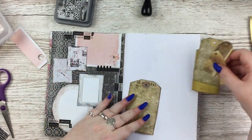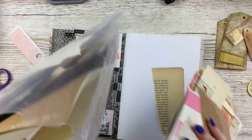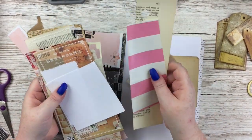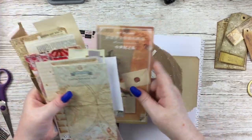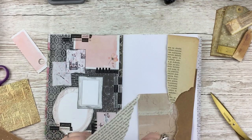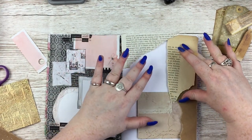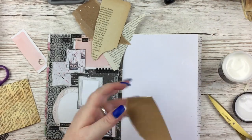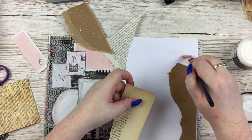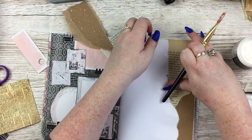I find sometimes I can compartmentalise in my journaling — thinking I need to document this thing on this page with this theme — but there's really no need to do that. So yeah, just two completely different pages but the journaling goes across both of them. It's not really related to what I've done in the background, well maybe slightly on the left side, but really not the point.